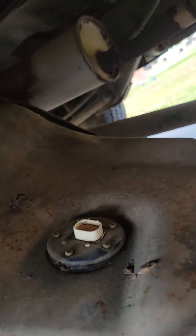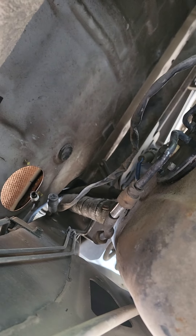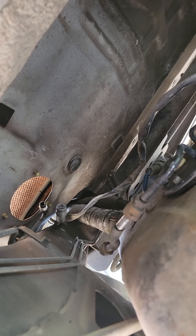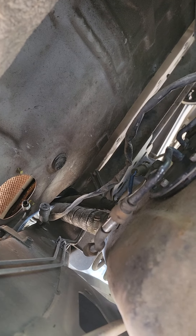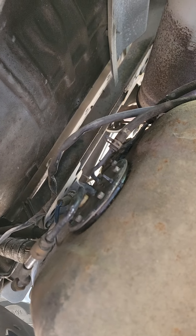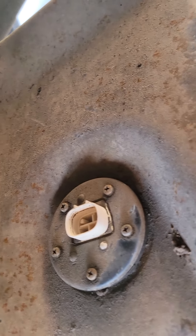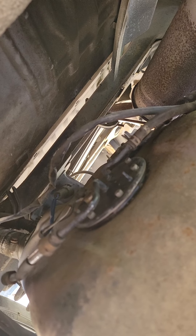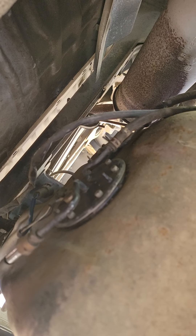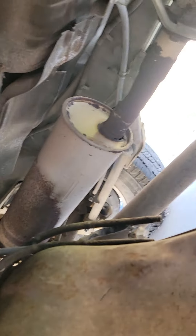I took it all apart and dropped it down just enough. I left the filler neck and all that stuff installed — there's still a jack under it. I just undid the bolts on the sending unit, unbolted it, pulled it out, and had plenty of room to get it out. It was a little tight, but doable.